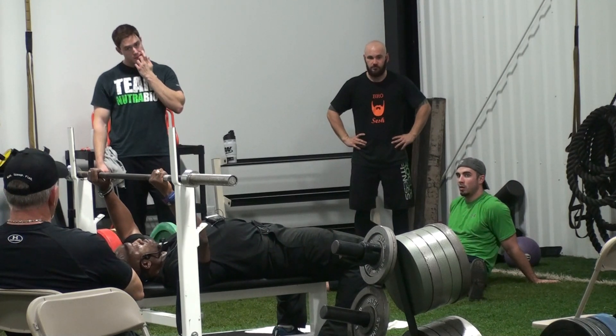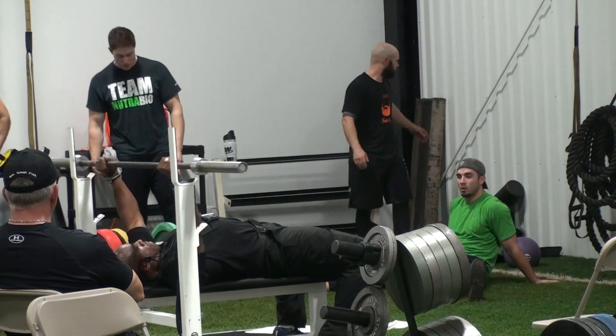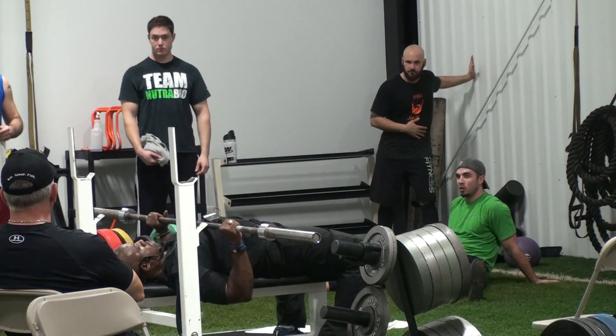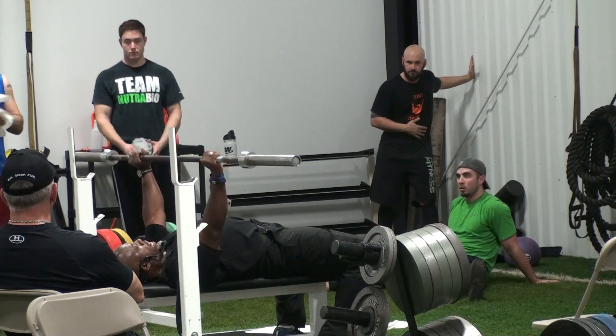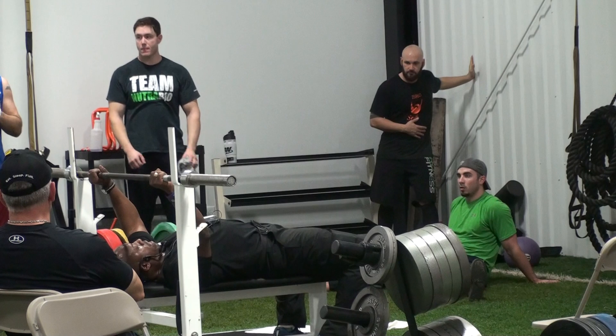My feet have to stay flat on the floor, my butt and my shoulder blades have to stay engaged in the bench. When it comes off the rack, you'll hear a start, come down, pause, 1,001 — wait on your rack command before it goes back.